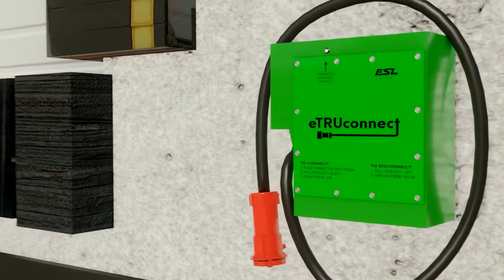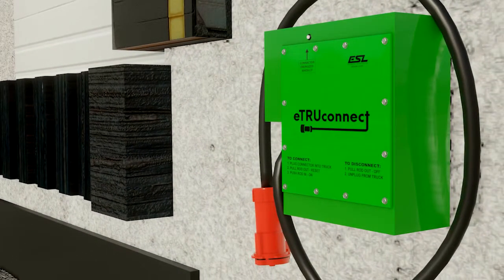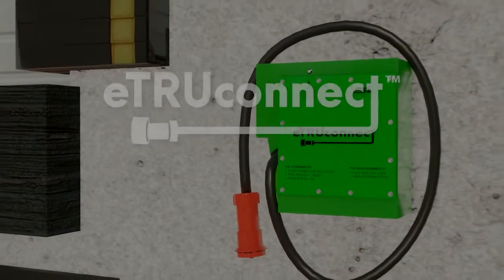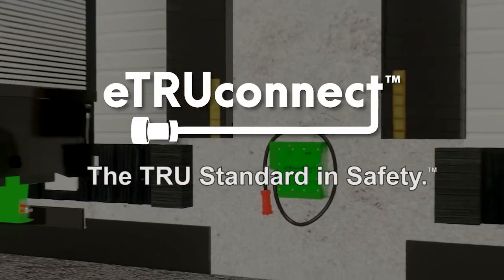ESL's eTruConnect is the ideal solution for distribution centers, warehouses, grocery stores, and truck stops. eTruConnect — the true standard in safety.